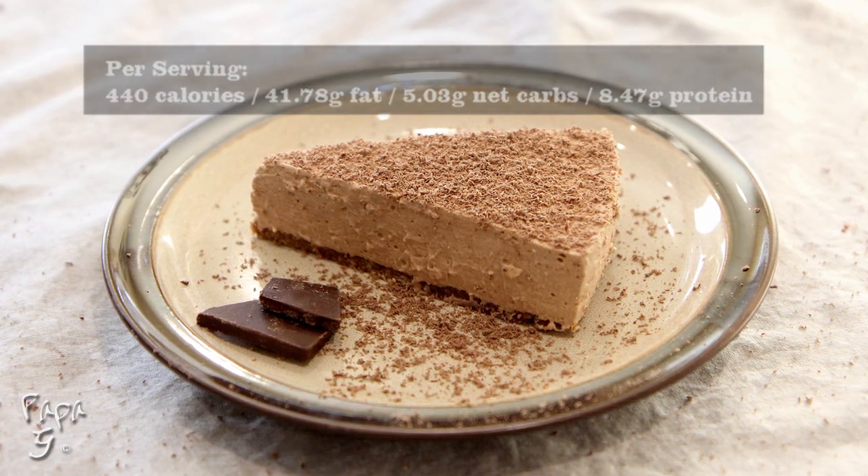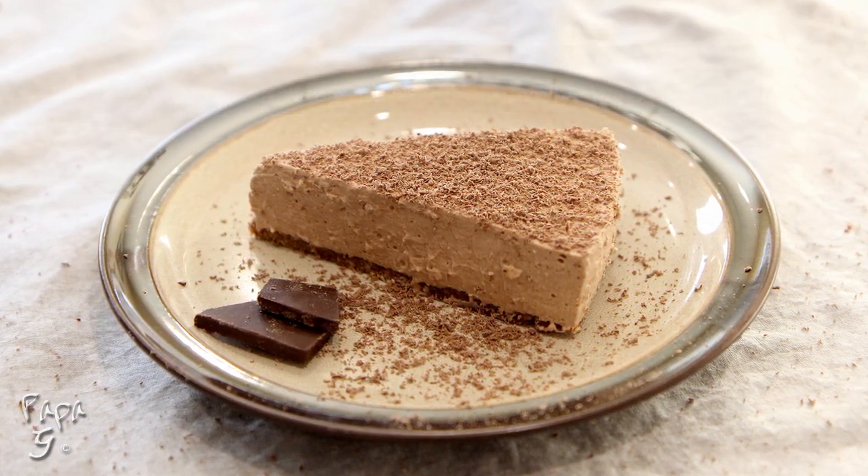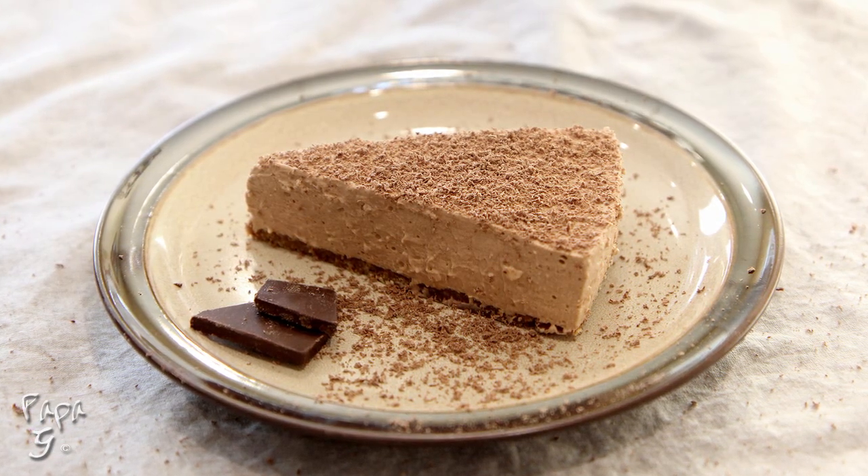And oh, did I mention — there is no baking. Just a few simple steps and ingredients. Let's get started.